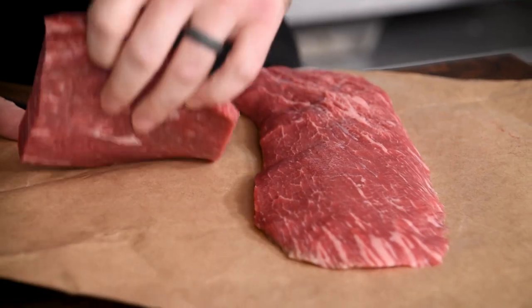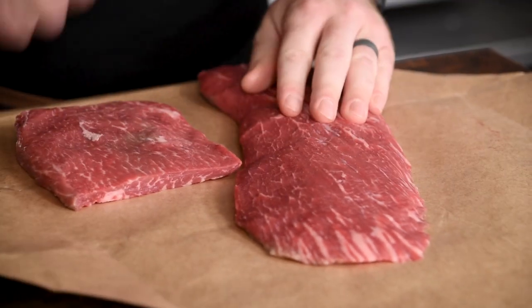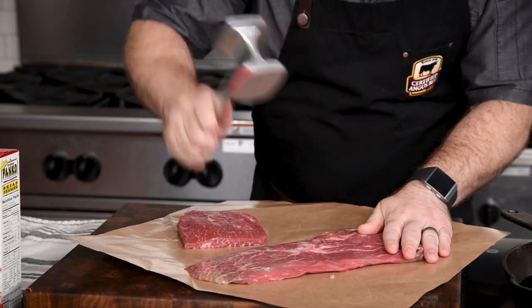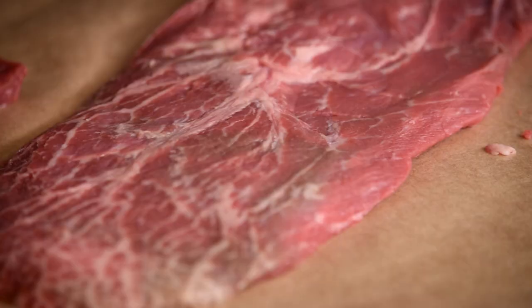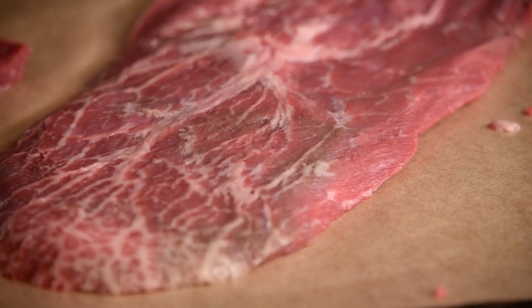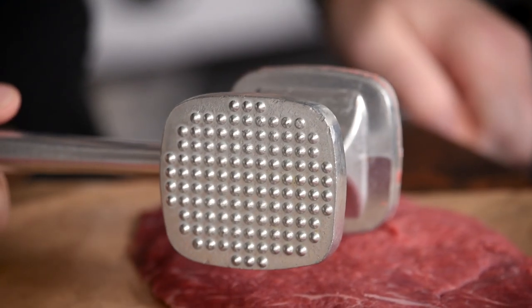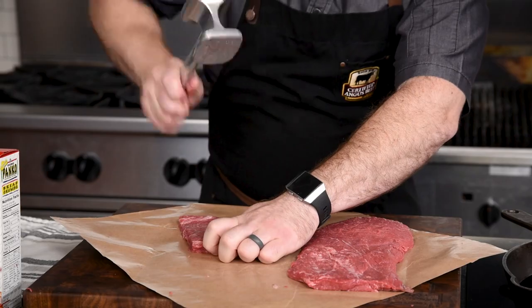We'll start by pounding out the flat iron in order to get even pieces, about a half inch thick. I like to push away while striking with the mallet so that you don't break through the meat. You'll wanna use the smooth side of the mallet, not the tenderizing side — that would tear up such a tender cut.